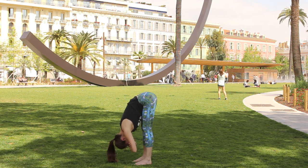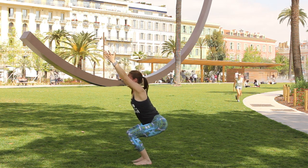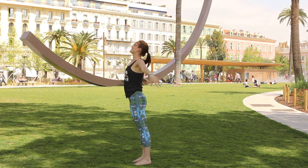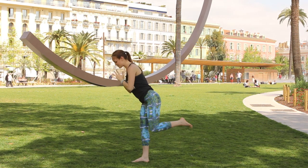Take one more breath in, let the hands come down, bend the knees deeply, sweep the arms up for chair. This time as you breathe out, straighten the legs, take the hands down at the sides. Inhale, stretch the arms up, take the hands to the heart center, and bring the left foot really far back.